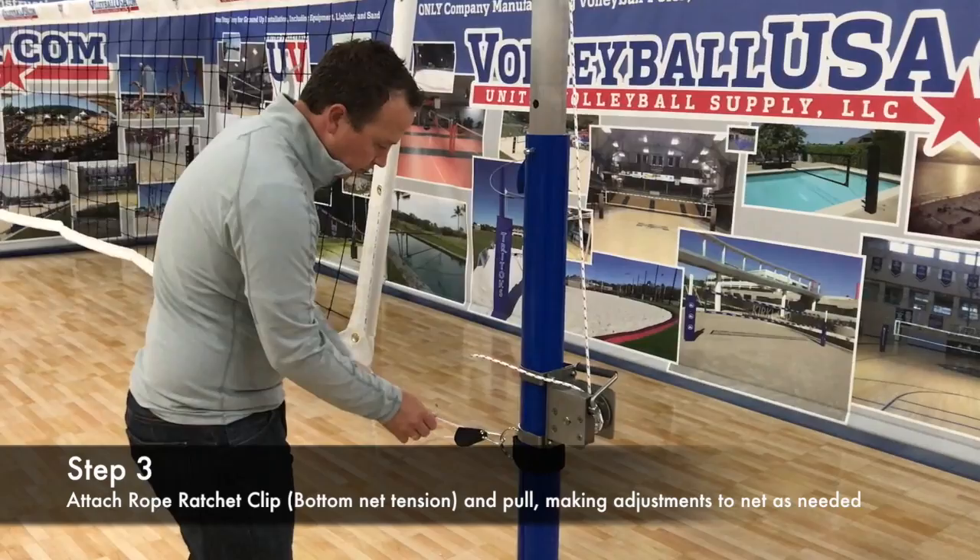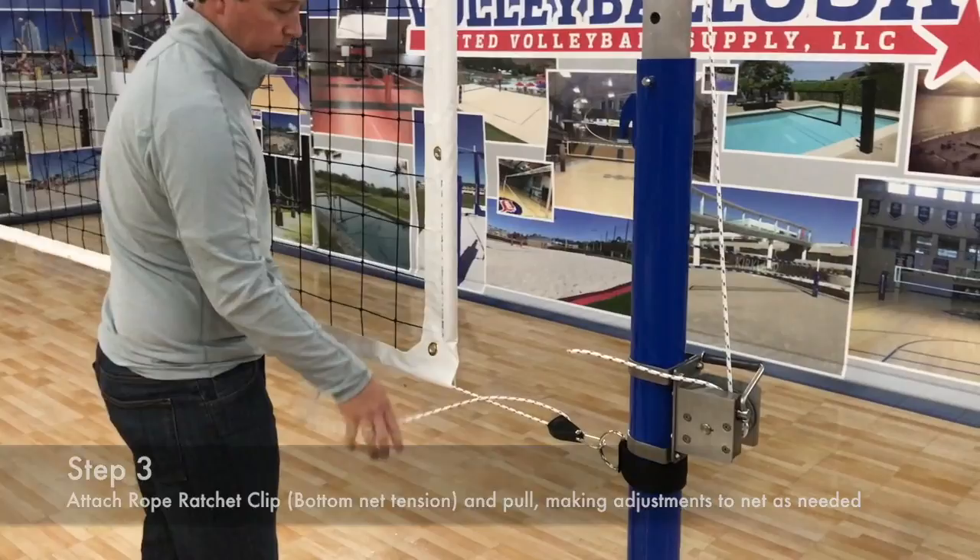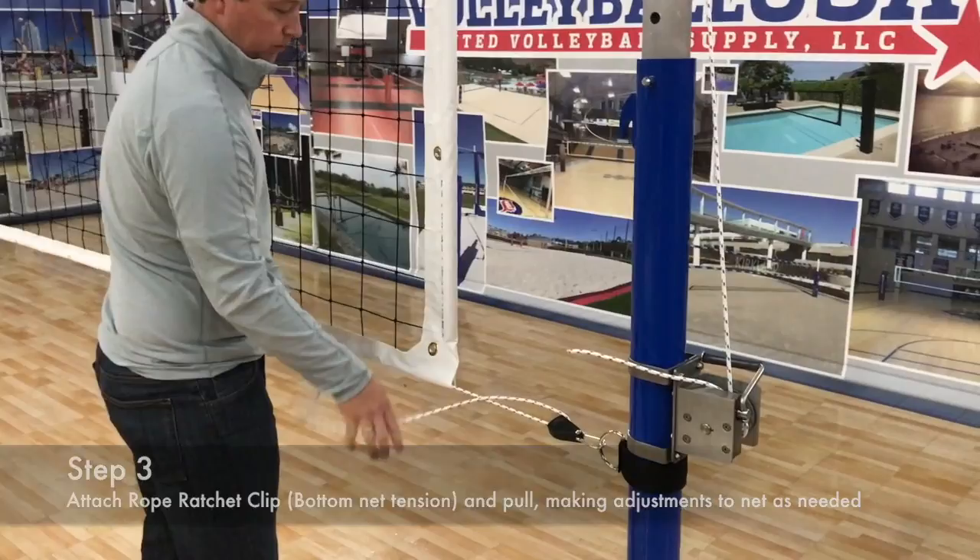He's now tightening the bottom of the net using our quarter inch rope ratchet. We also offer a dog leash and clothesline stop tensioner, or a block if you wish for more tension. He's all finished and you're ready for volleyball.